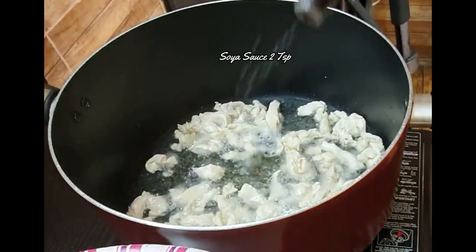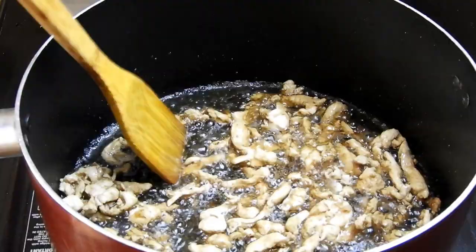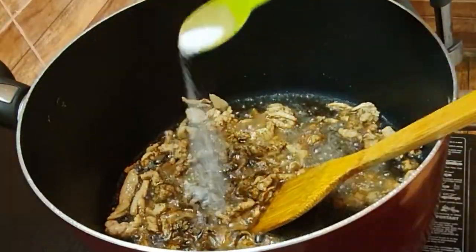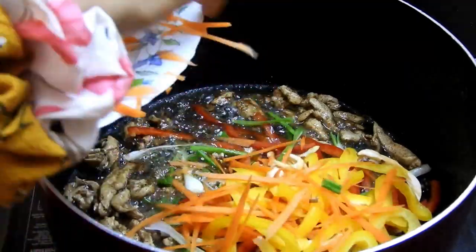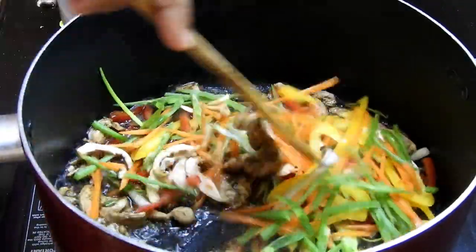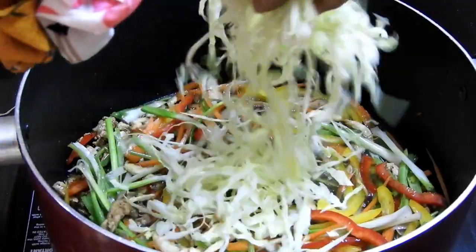Moving on, add around three to four tablespoons of oil to a pan and cook the chicken first. As the chicken is cooking, I'm adding soy sauce to it, then pepper. Everything should be as per your taste — around one and a half teaspoons of pepper, half a teaspoon of salt, and two teaspoons of soy sauce will be fine, but you can add a little more or less to manage it.